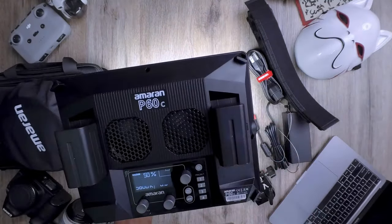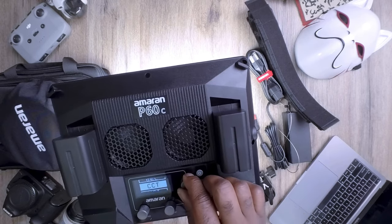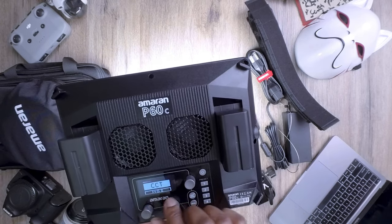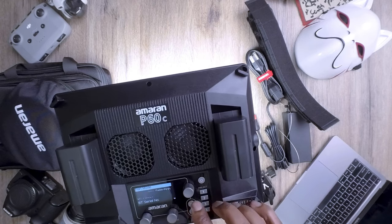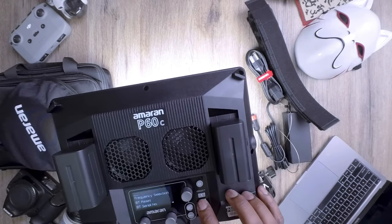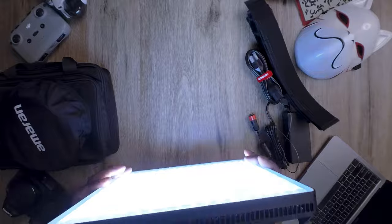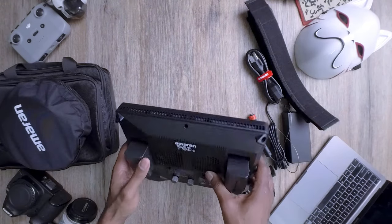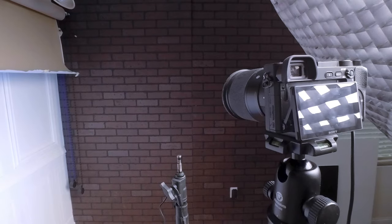The Amaran P60C is now powered up and shining extremely bright. It boasts impressive color accuracy with a CRI and TLCI rating of 95+, ensuring that your subjects look natural and vibrant. This LED light has adjustable color temperature from 3,200K to 6,500K, allowing you to match any lighting environment. The light panel also has the ability to produce a wide range of colors, and having the Amaran P60C's RGB color feature in your toolkit will really help with your visual storytelling — adding depth, emotion, and that wow factor to your projects.